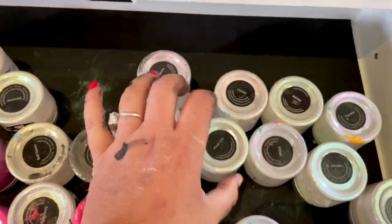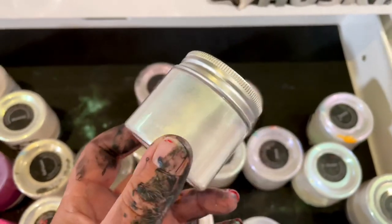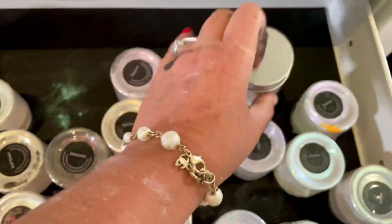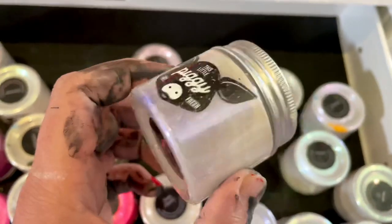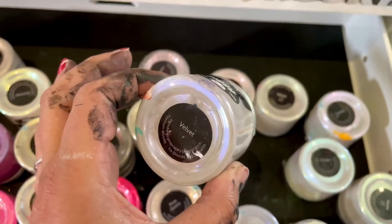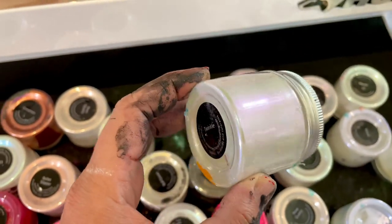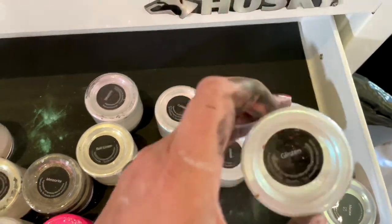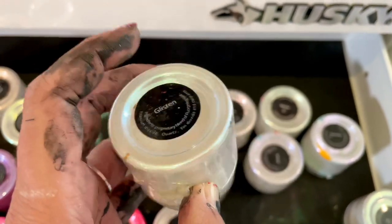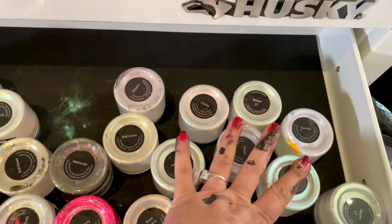Then we have Pinot Gris, which is a green interference — you'll be able to see it better on a black pillow. More Macaw, which is their new one, a kind of blue-to-gold interference, but in the middle there's a bit of green, so you get three colors on that one. Here we have Velvet, one of my faves — kind of blue but also purplish. And Twinkle, which is violet, love it. Then we have Glisten, kind of greenish but also purplish — I use this a lot.